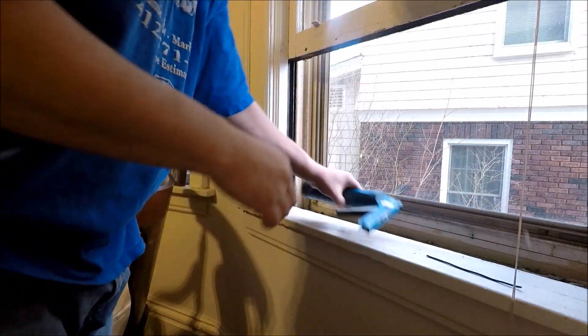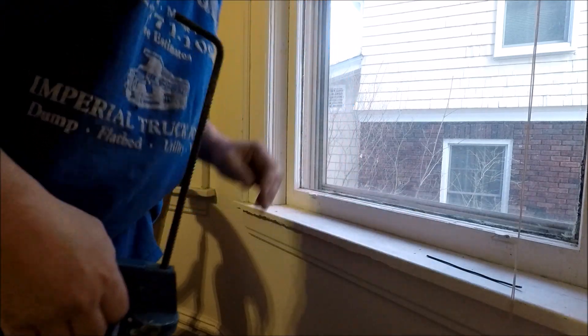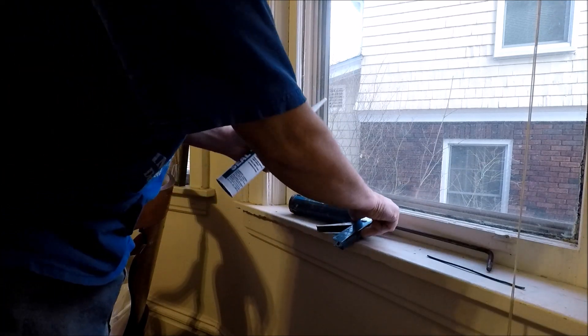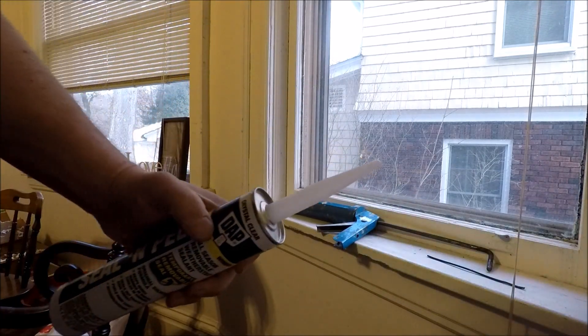So we have our storms closed, and we'll lock that window off. Now the seal off here — the first thing is getting the cut right.